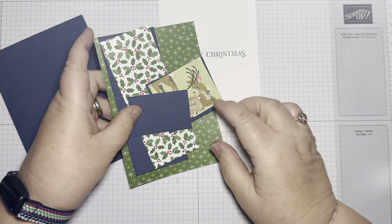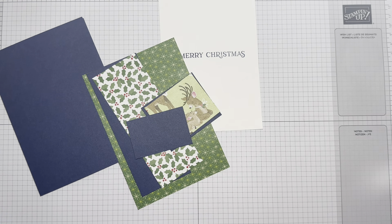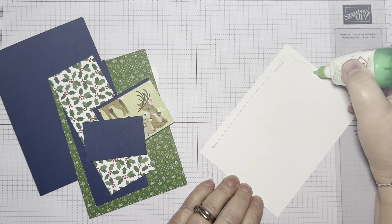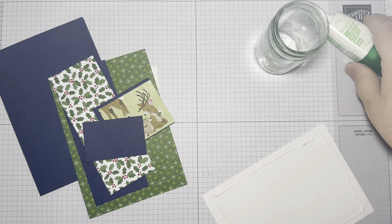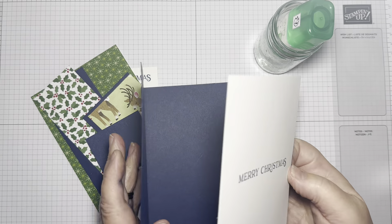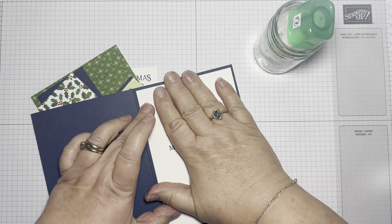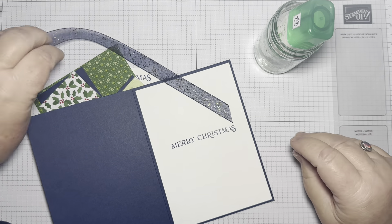I just like the green and blue with the wee pops of red and pink in this colour palette. And really just glue the layers together. Let's put the inside, inside. I've also got a piece of that Night of Navy and Gold ribbon — I adore that, it's beautiful.